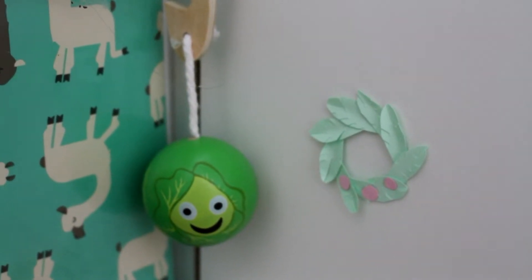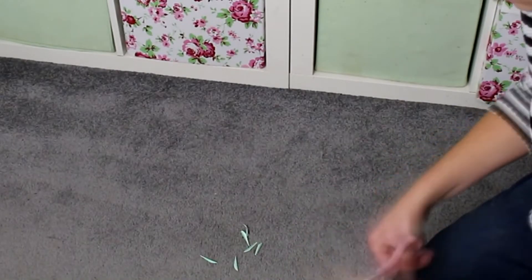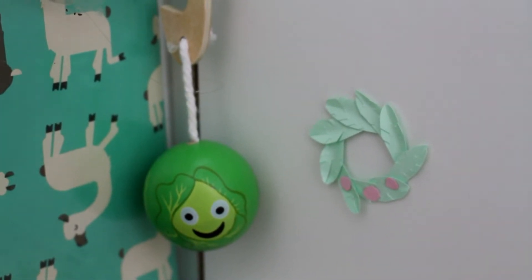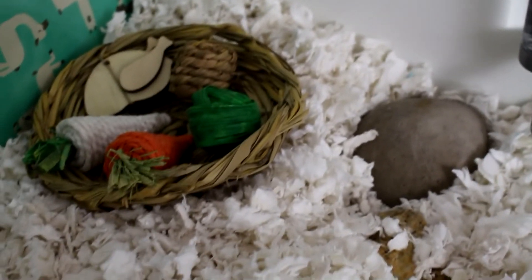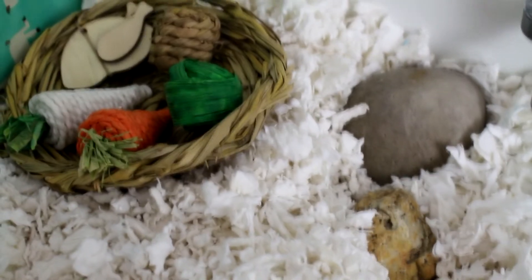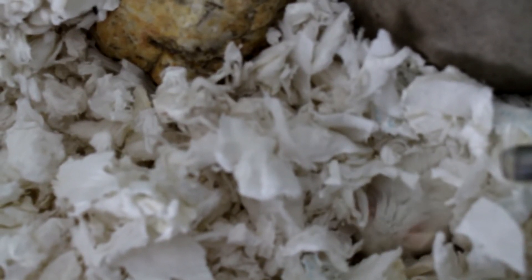I also decided he was missing a wreath, so I spent more time than I care to admit making him a little paper wreath. It's stuck up on the side out of reach, but if he did manage to reach it, it is made with non-toxic paper — I tried to make little leaves and berries. Down in this corner he's got his other water bottle, one on each side, and then some rocks for something a little more natural. They're sitting on the base of the Detolf so that even if he dug under, nothing would fall and squish him.